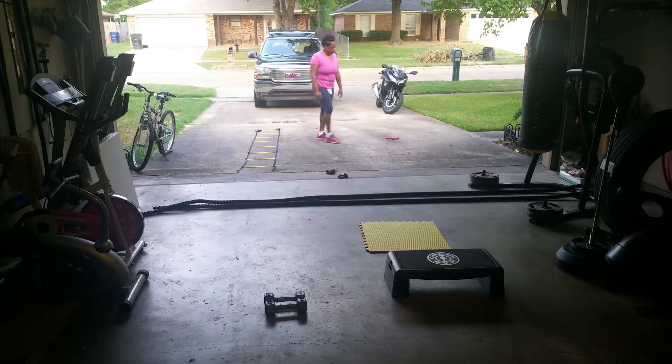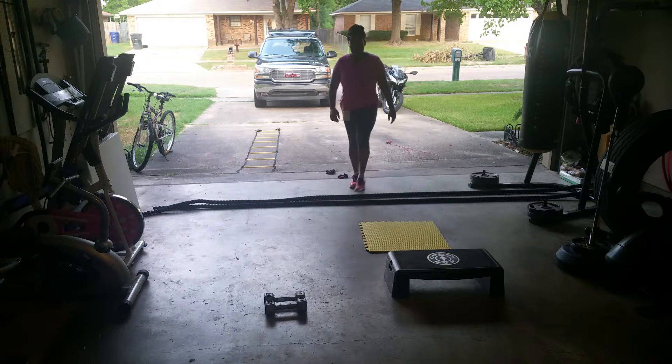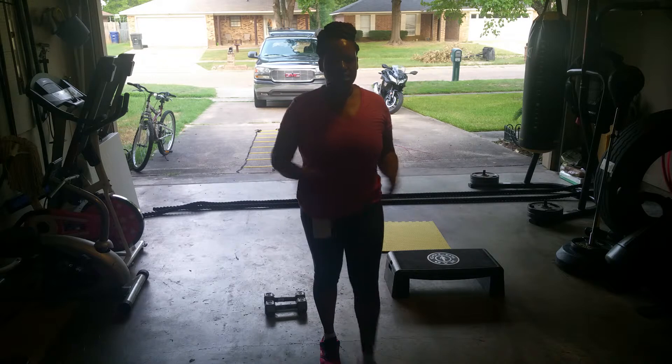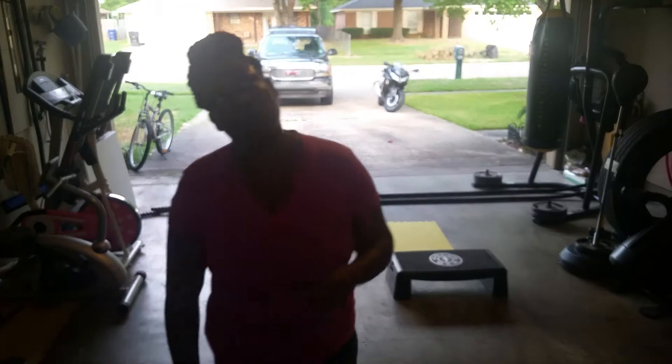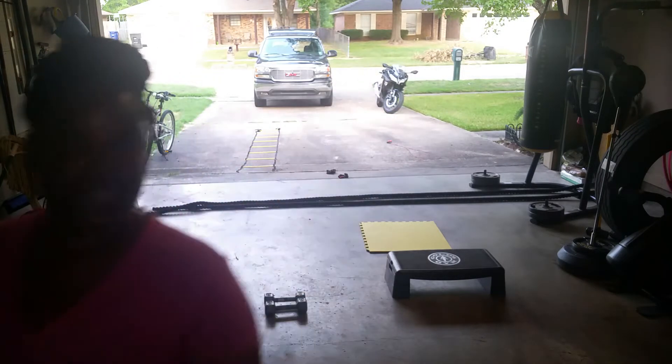Back straight. Next exercise, regular jump rope. 30 seconds each exercise, 10 seconds in between, one minute rest time. Repeat four to six times. All right.